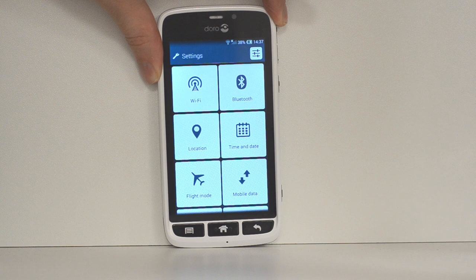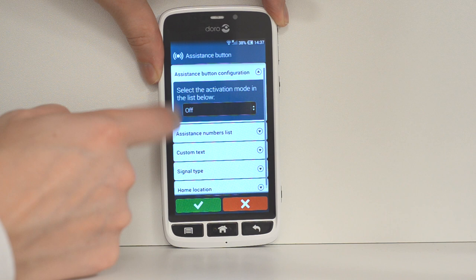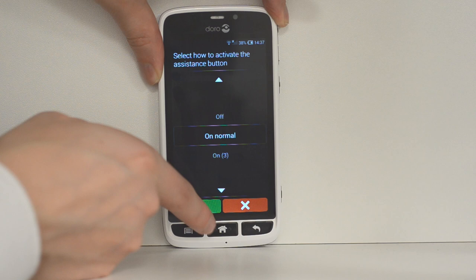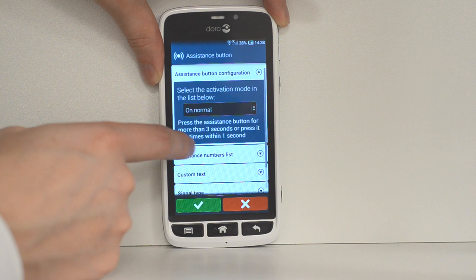Just scroll down a little bit on the settings until you find the option for assistance button, which is right here. You have a number of options — this is basically the button on the back. You can have it on normal, which means if the button is held down for three seconds it will activate, or press more than once in the space of one second — so just double tap it — and it will also activate.